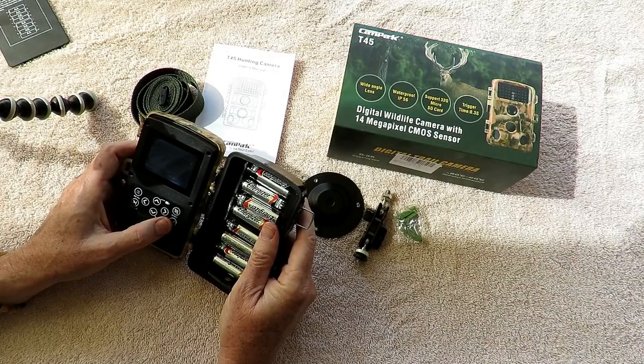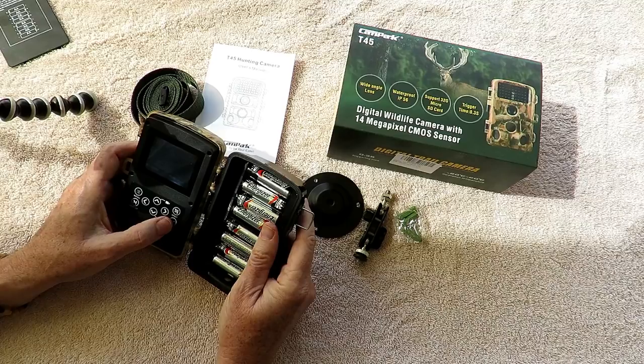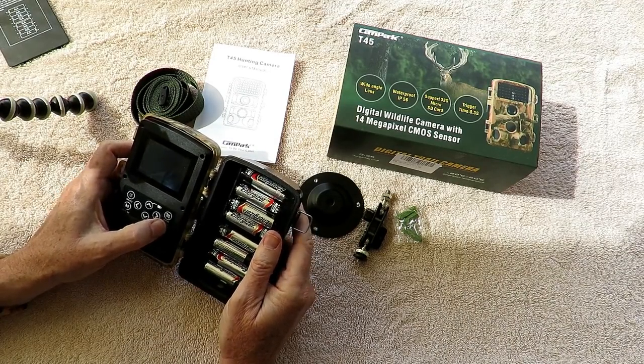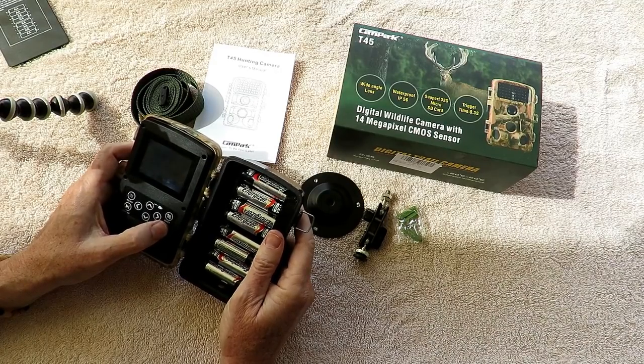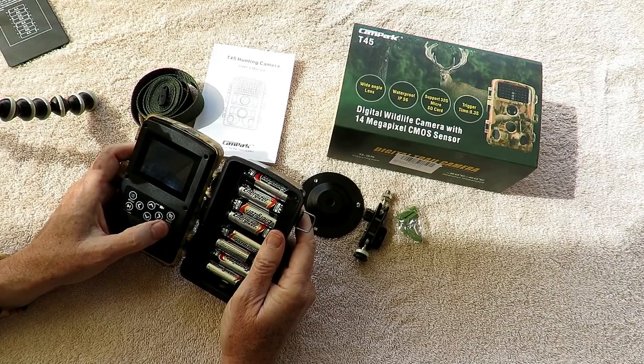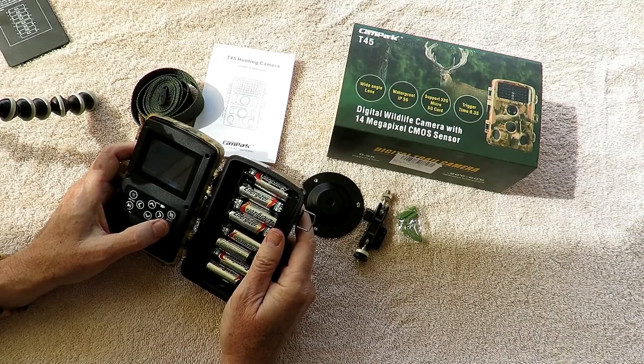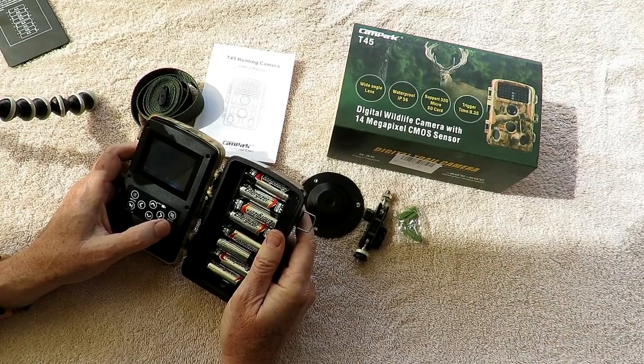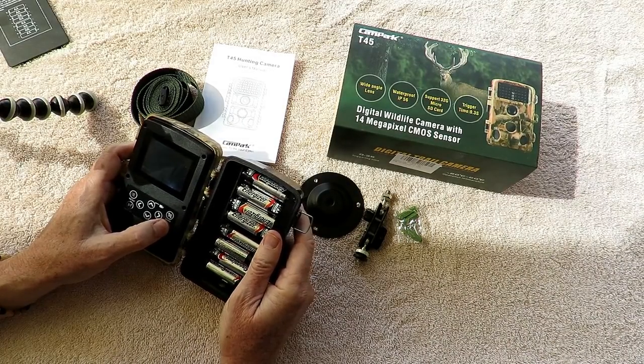Let's jump into the menu and look over the features. First is mode — you've got photo, video, or photo and video, which takes a photo and a video simultaneously. I tend to use mine in video mode most of the time, but if I'm doing a lot of surveillance I use photo mode because the battery lasts longer.